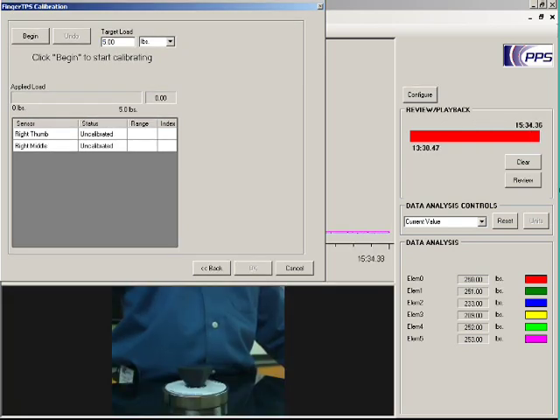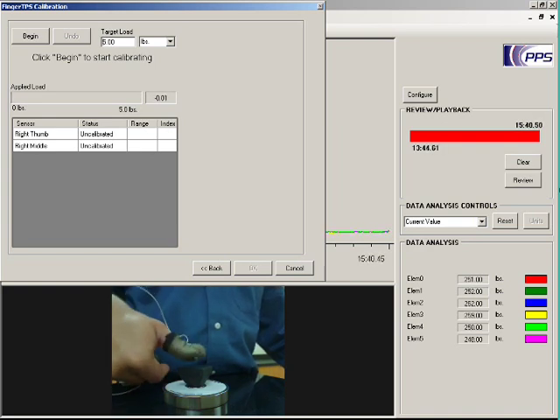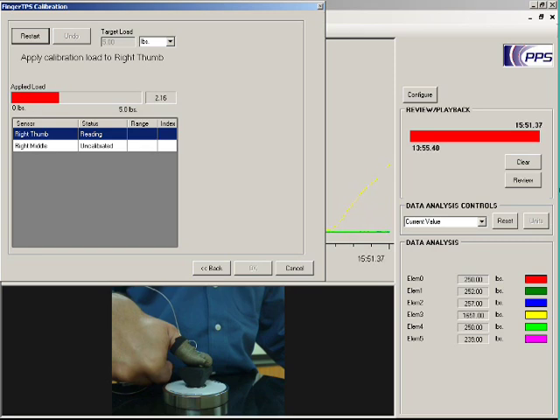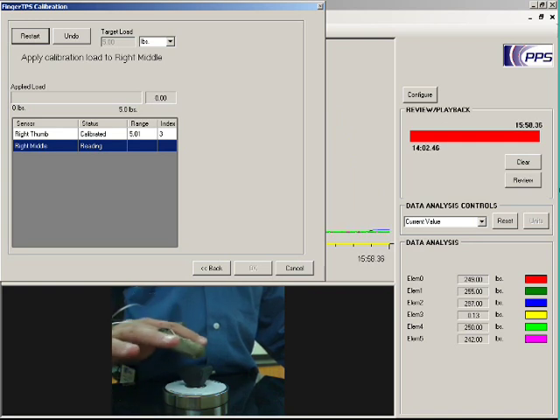We'll use the integrated video feature of the PPS software to watch what happens during calibration. The reference sensor records the actual force applied during calibration. I'll click the Begin button, and the software will walk me through the process. First, I apply the load to the right thumb, pressing slowly and evenly on the reference sensor until the bar turns green and the software directs me to release.